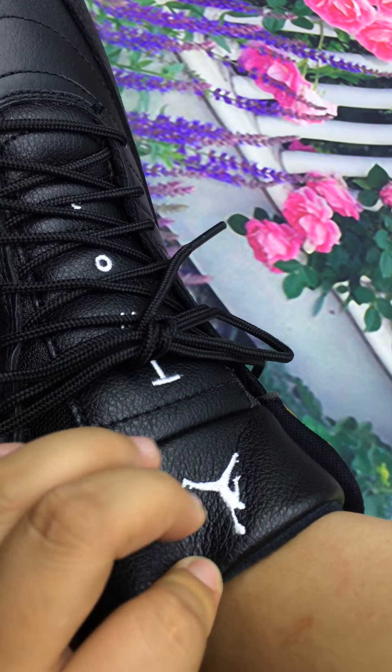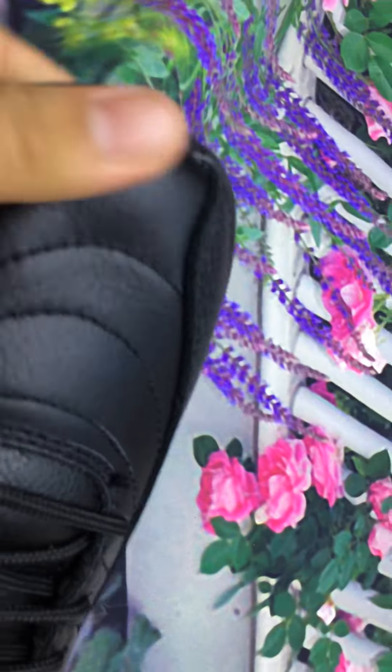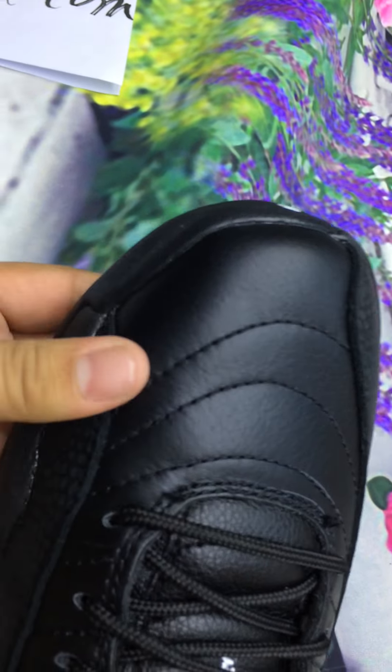The Jordan logo is so clear. The stitching is so neat. Look at the shoe's toe — pretty good.